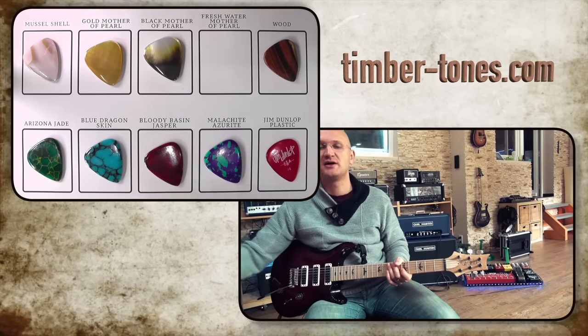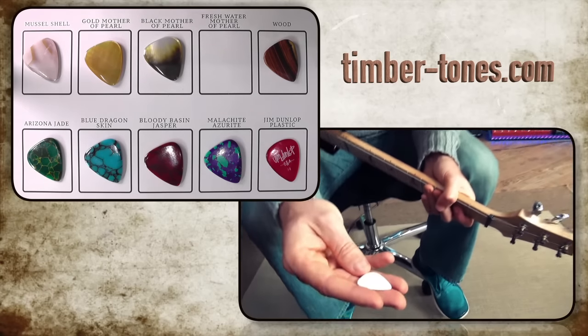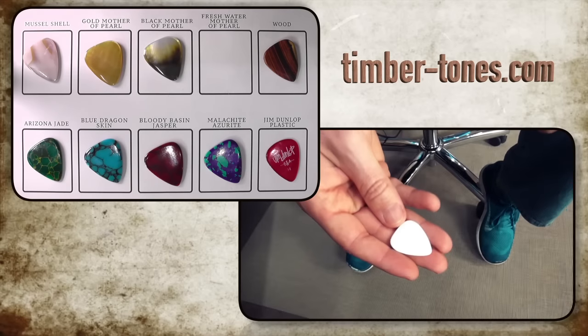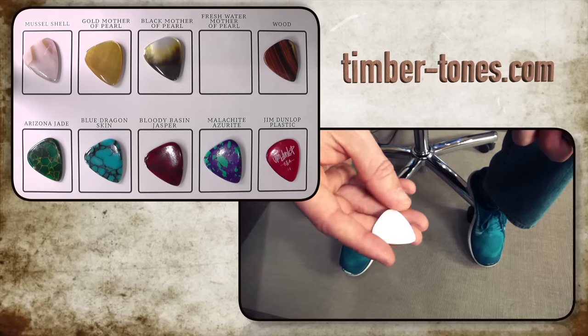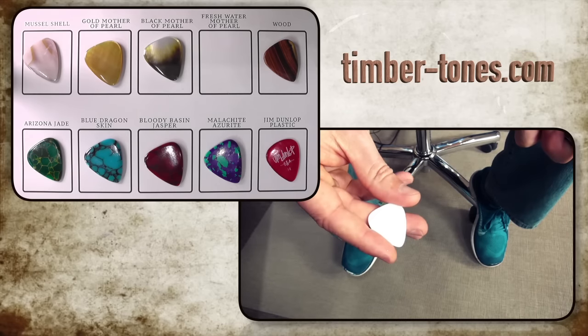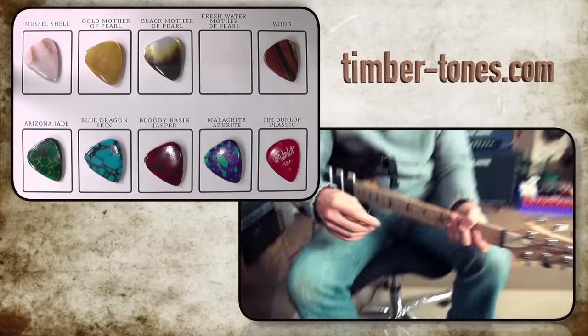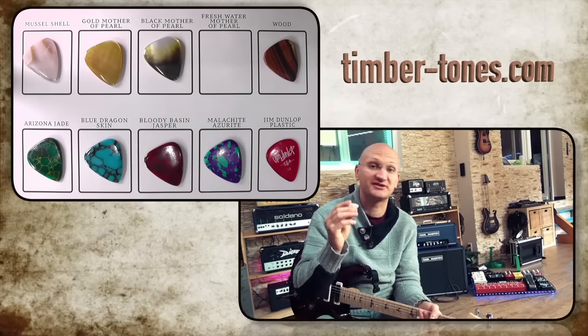I don't think you can see this on camera. Try to zoom in and see if the camera can focus. When I tilt it, there's a shine to it and a 3D depth — but you can't see that at all on camera. Just trust me that there's a shine to it and a 3D depth that's just beautiful.